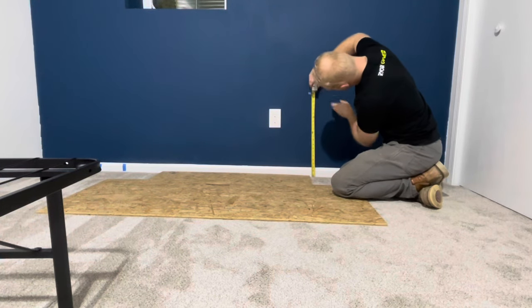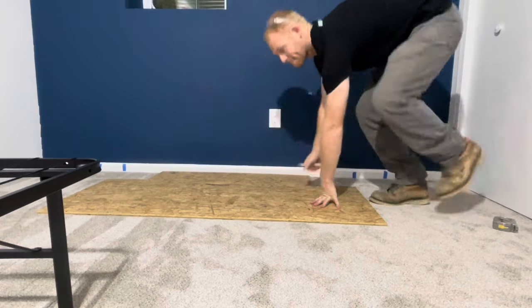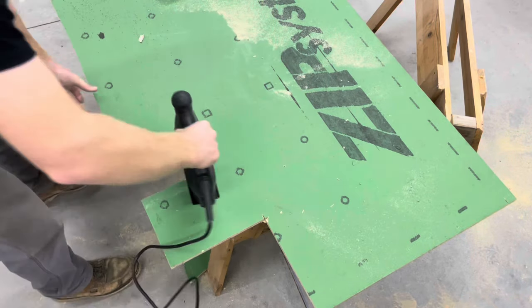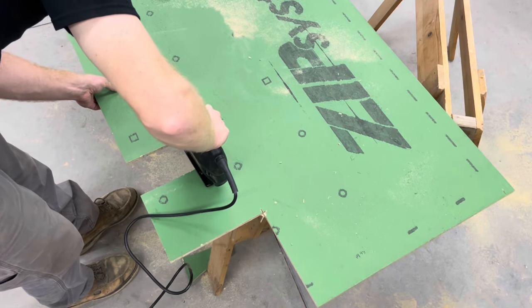I made sure to take my time measuring out for the outlet, but it's going to be hidden below the bed and mattress so no one should see it anyway. I used a jigsaw to cut out the spot for the outlet, and I wasn't too concerned about being exact because this will be hidden beneath the bed.